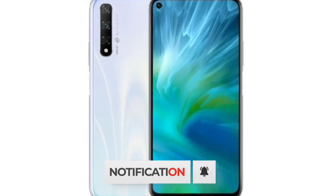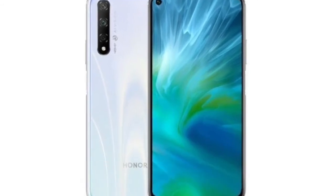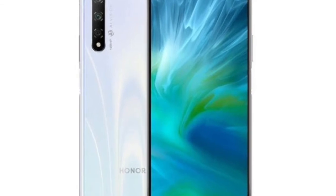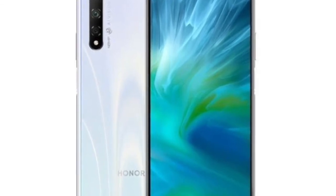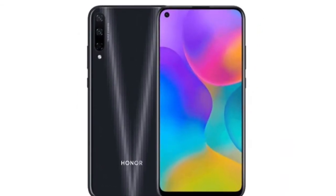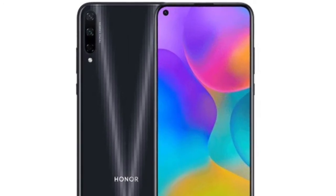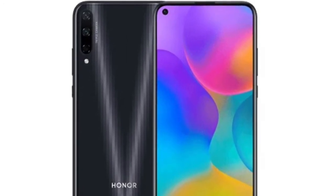These are the specifications. The Honor Play 3 is powered by an octa-core HiSilicon Kirin 710F CPU clocked at 2.2GHz, along with Mali G51 GPU, 4 or 6GB RAM, and either 64 or 128GB internal storage, expandable up to 1TB via SD card.